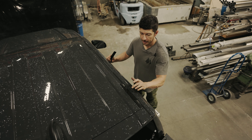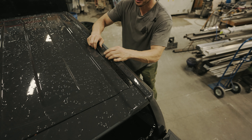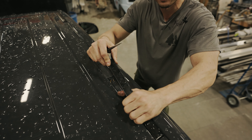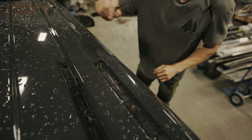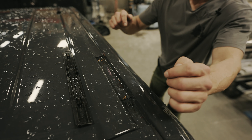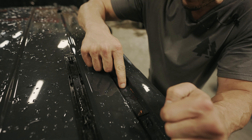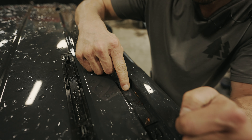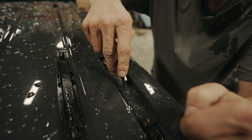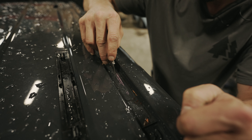To begin the installation, we're going to start by removing the four plastic covers located in the gutter using a plastic pry tool. Next, we're going to feel around in the gutter and depress through this plastic protection tape to feel the round holes. Then we'll slice it with our knife — underneath these are threaded holes where we'll mount our gutter blocks.